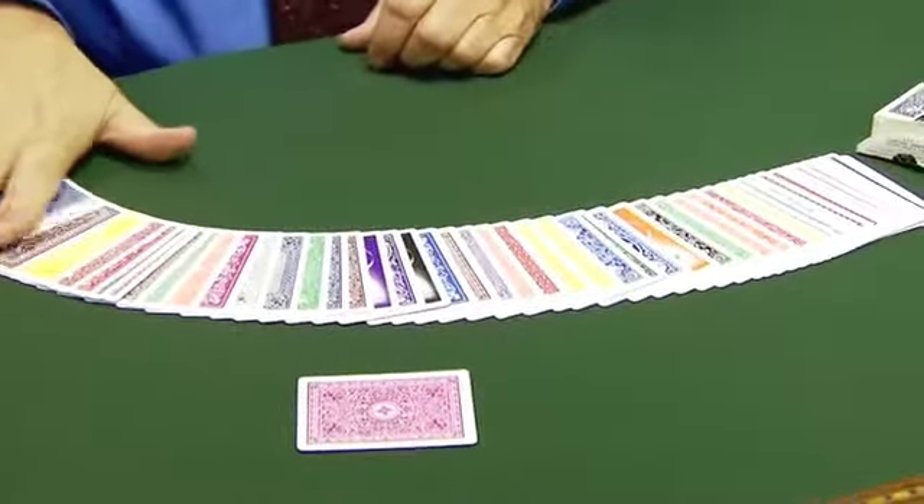But see it wouldn't matter which one you pick because all these cards are different backs. That's beautiful. And that's Frank Garcia's rainbow deck.